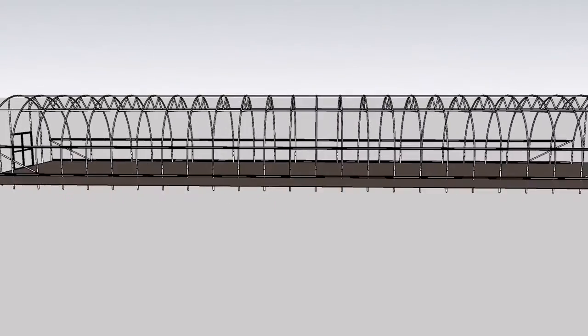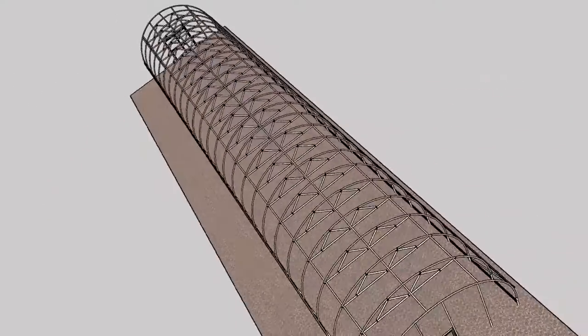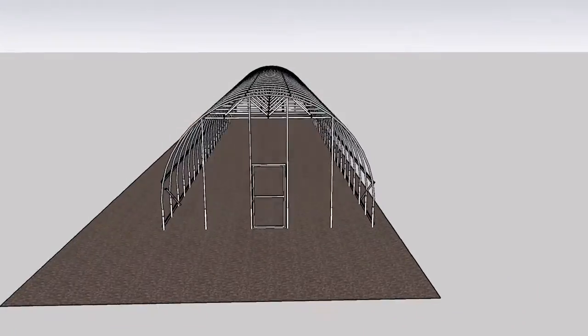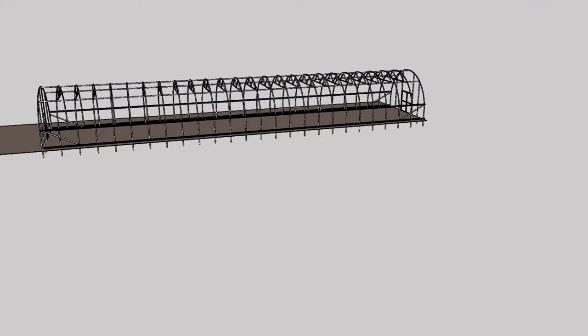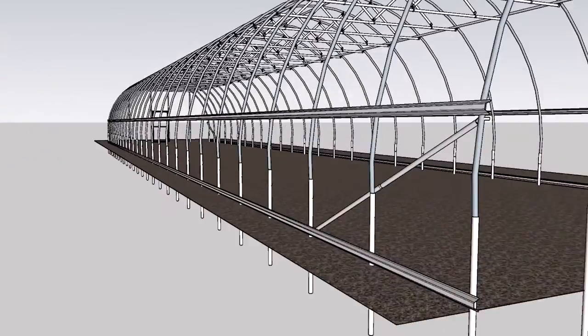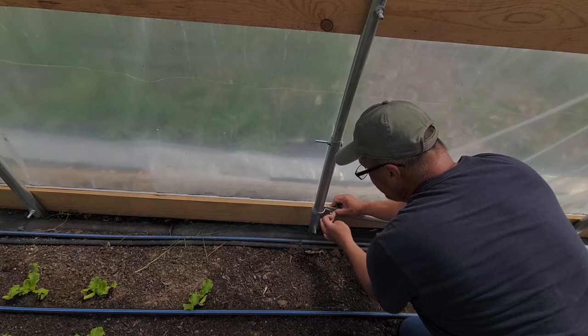Let's first talk about the diagonal wind braces at the corners. With the end walls being a flat surface pushed against by the wind, the diagonal brace connects onto the end wall and goes diagonally over to the second hoop, creating a brace. It's exactly what we call it — a wind brace. It's the same as if you put a card up and the wind blows against it — if there's nothing to brace it, it's just going to fall over. That diagonal brace braces up against it and keeps it from being pushed over.